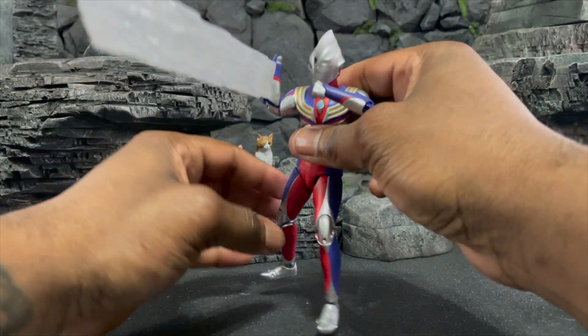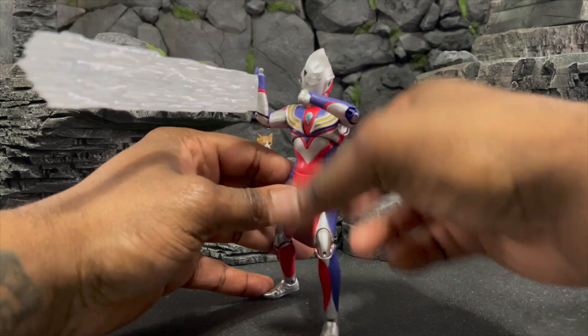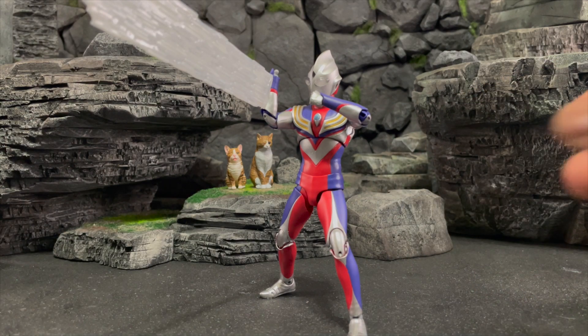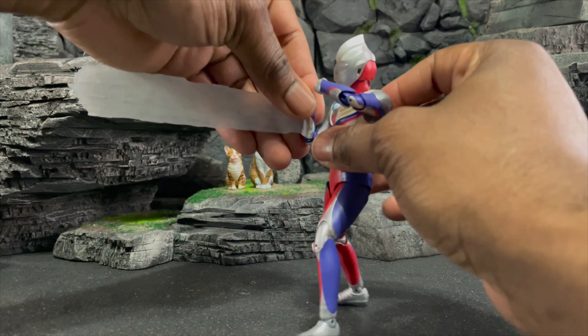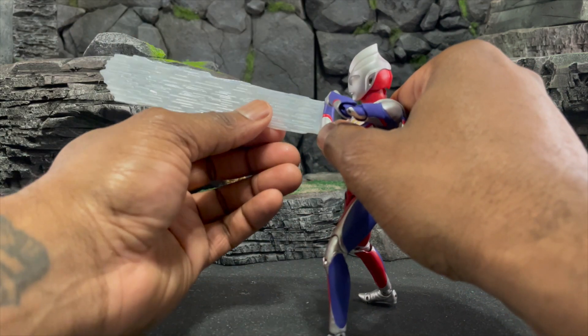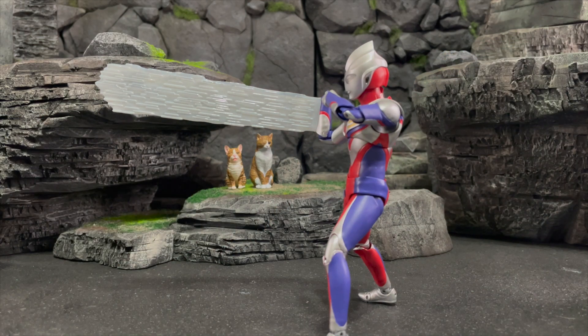Let's make sure the arm looks good — we want it aiming upward, then aim a little lower and even out his body. There we go — across the board you can see it can hold itself up. That pretty much breaks down all the accessories for Ultraman Tiga. Now we're going to get into the size comparisons. I have some Robot Spirits, some monsters, King Kong, and some Zillas to compare to, so let's jump to it.